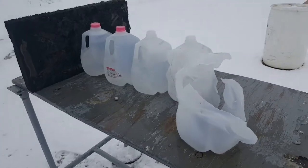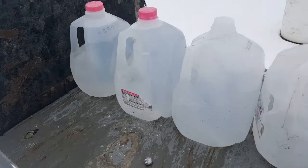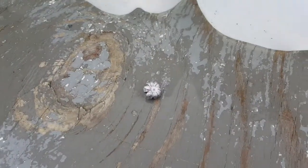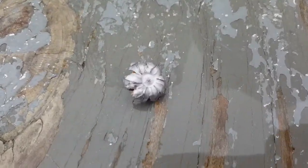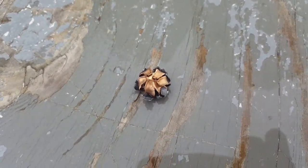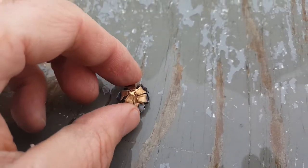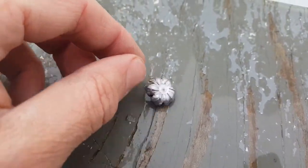The bullet went through three jugs and then bounced off the fourth jug and landed on the table. You can see the hole right here. And there's the bullet. Looks like maybe it over-expanded a little bit.